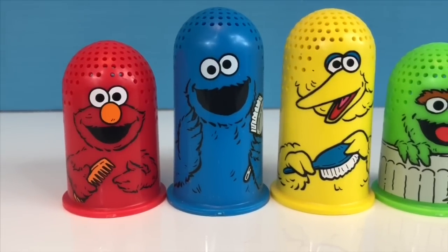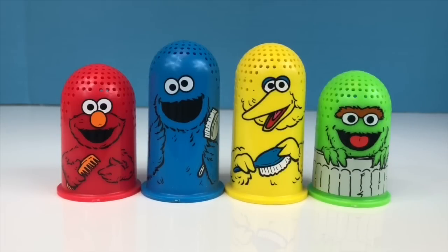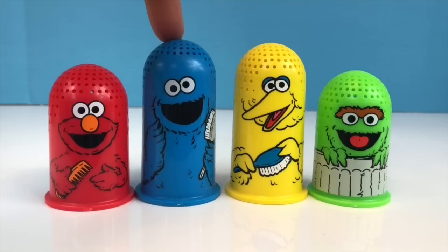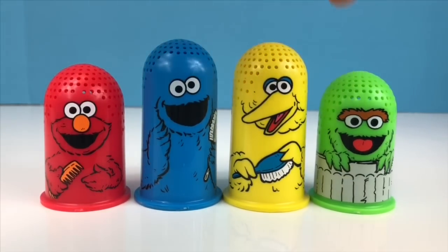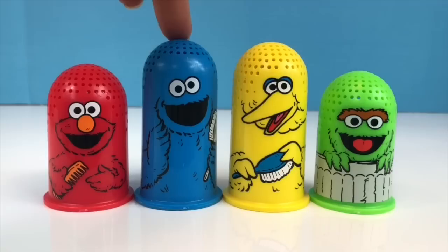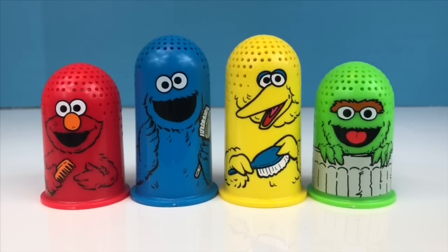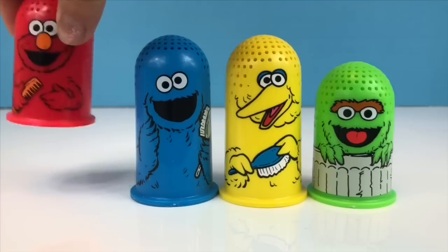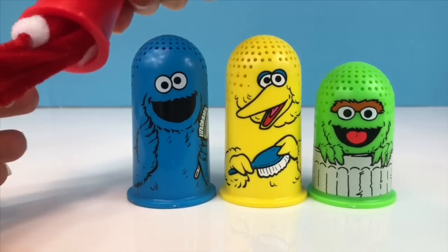Hello and welcome to Tiny Treasures. We have some rare Sesame Street toys to celebrate Sesame Street's 50th anniversary this year. We have Elmo, Cookie Monster, Big Bird, and Oscar the Grouch, and they're each different colors — say the colors with me: red, blue, yellow, green. Now these toys are meant to have Play-Doh pushed through them for hair, but today we have surprises hidden inside and they match the colors of the toys. Let's see what's in Elmo.